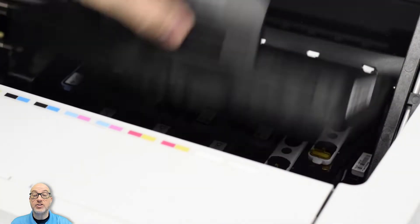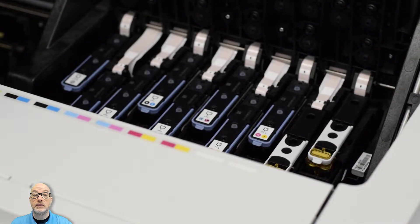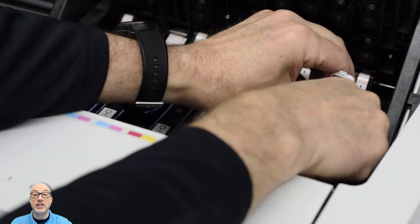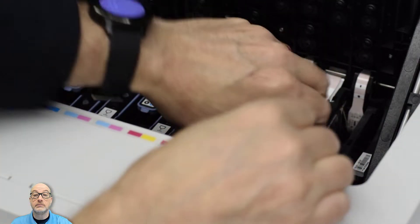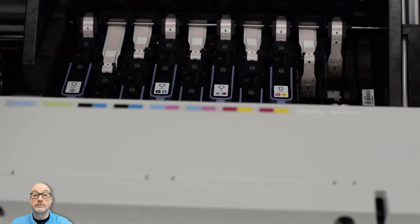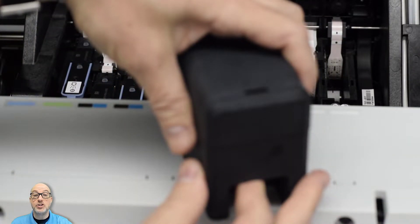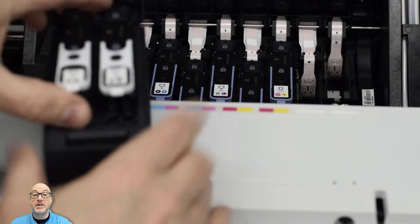I'm going to open this latch on the carriage so that I have access to my print heads. I'll go ahead and remove my recirculation print heads. Now that I've done that, I can get the functioning print heads out of the box and go ahead and place them into the carriage.